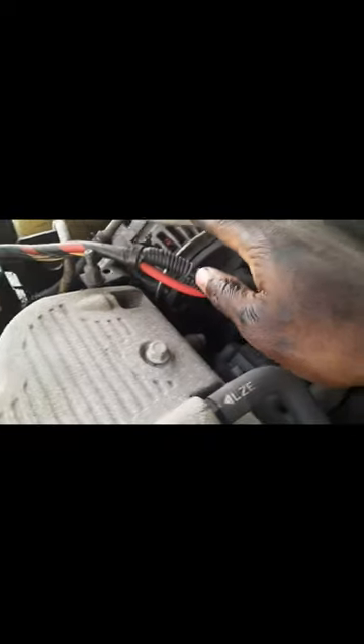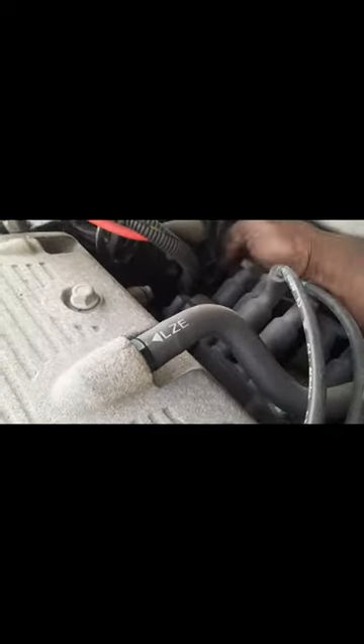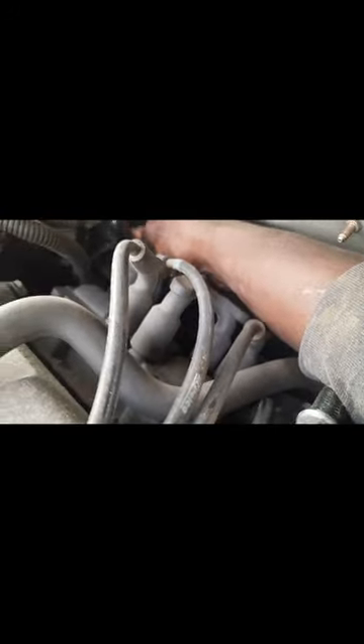Boom. After you're done with the side, come up to the top. Run your hand down here — you will feel about a 10 millimeter bolt. Go ahead, take your ratchet and put that up on there and take that on out.